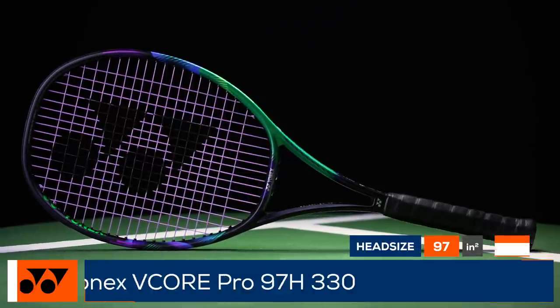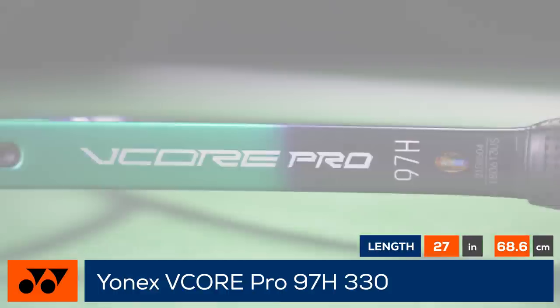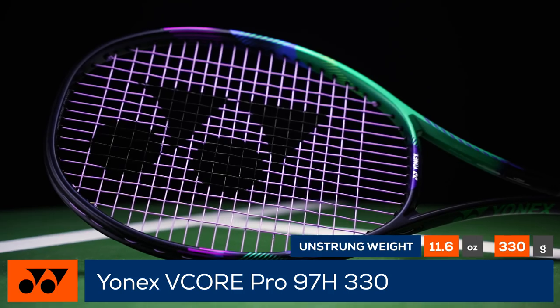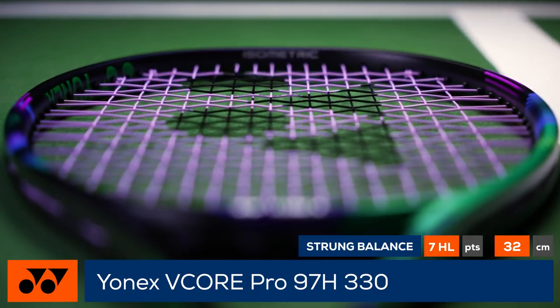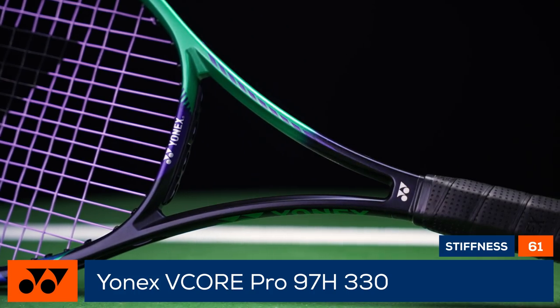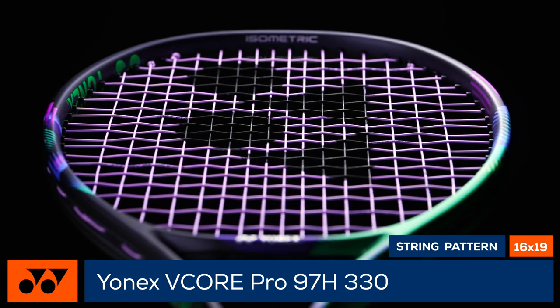Loaded with power as the heaviest member of the family, this is the Yonex V-Core Pro 97H-330. Endorsed by Stan Wawrinka, this racket comes with plow-through and feel. With a slightly thicker beam, some small tweaks to the geometry of the shaft, and 2G NOM, this racket snaps back more efficiently during impact compared to previous models. At 12.3 ounces strung, it packs a punch for experienced players, feeling rock solid and stable against big hitters and pairing with a 16x19 string pattern for great access to spin.